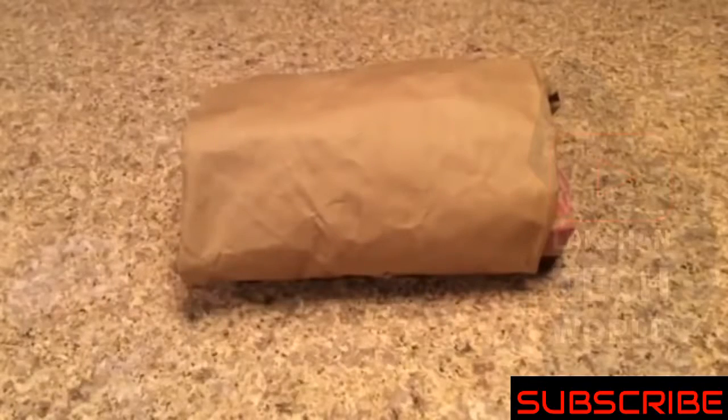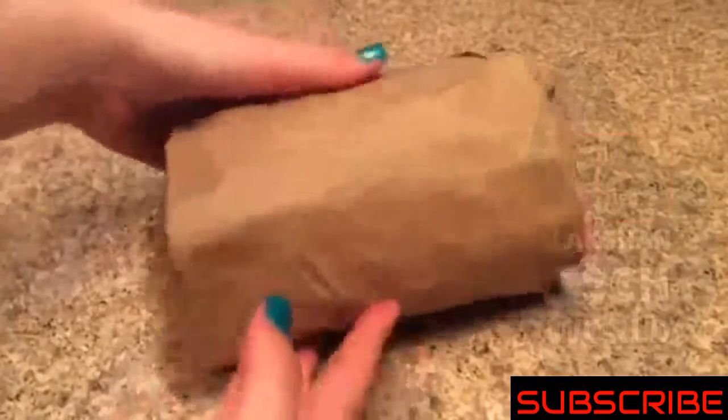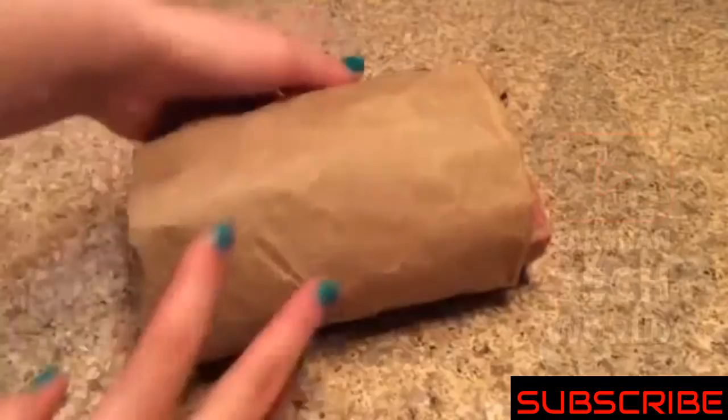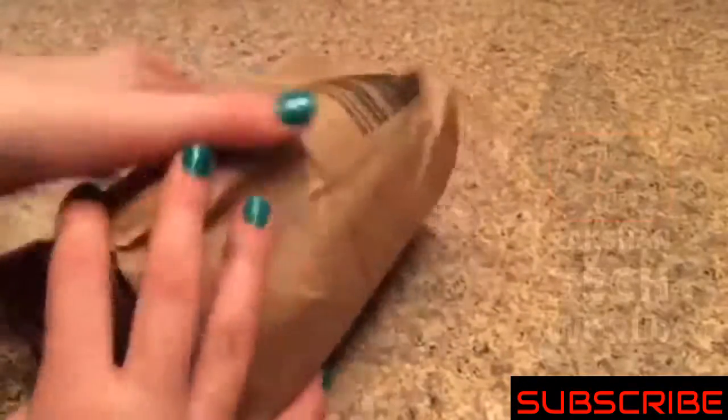Hey guys, welcome back to Kawaii Toy Collector. In today's video I'm gonna be opening up my slime package from my friend Emma. Please hit like and subscribe to Kawaii Toy Collector, leave comments down below with video ideas. So I got this slime package off of Etsy. This is my friend Emma and her Etsy shop is Mini Slimes. I'll leave a link to her Etsy shop in the description box down below.